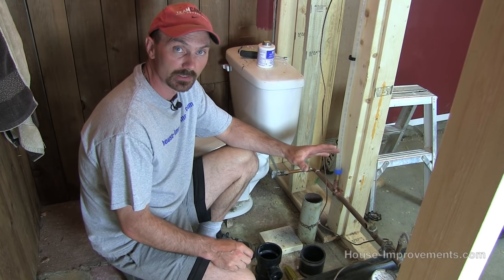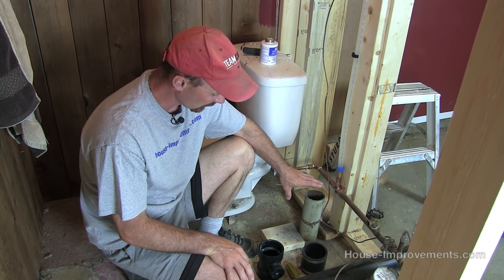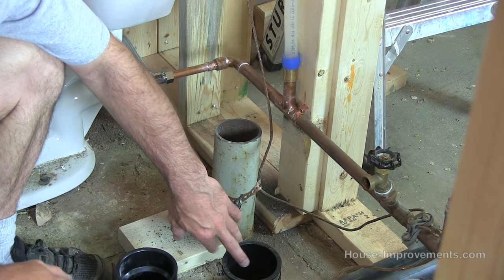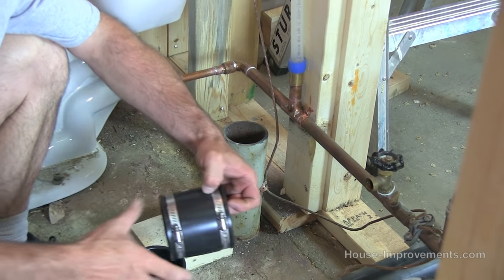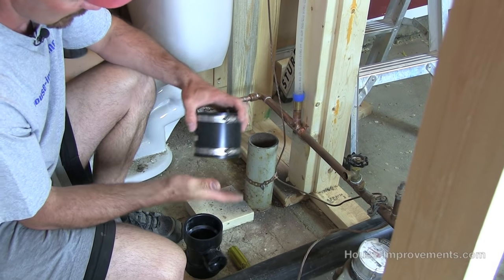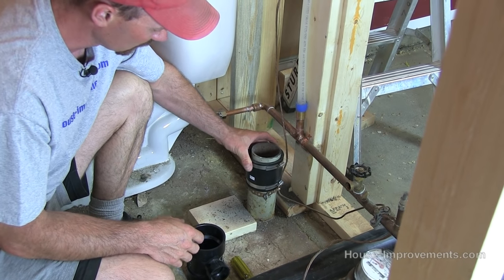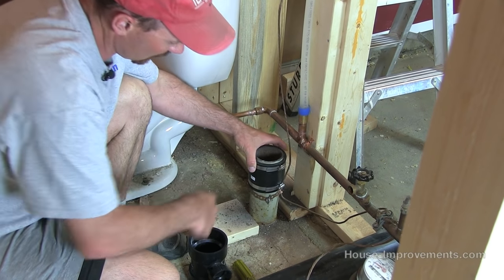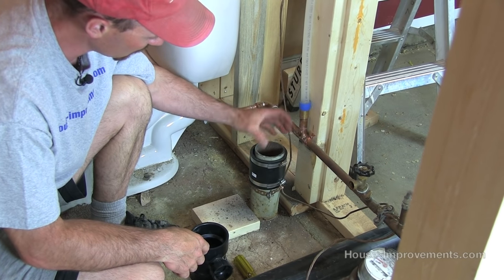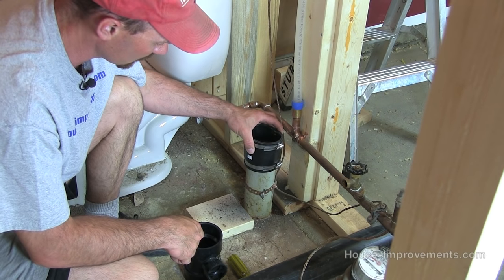We've got the old cast pipe out of the way. We're left with the stub here sticking out of the floor. First we're going to use this rubber boot — it slips over the top of the 3 inch cast pipe, and you can see it's got these stainless steel clamps on the side. The new pipe is going to come down, we'll pull it back up and tighten everything up. That's our bottom seal on this vent.